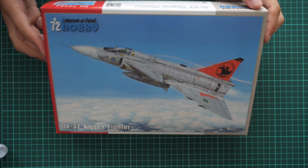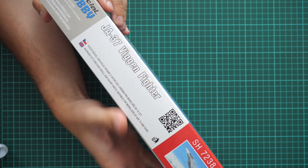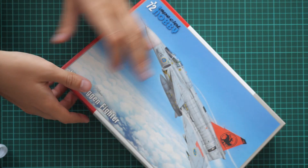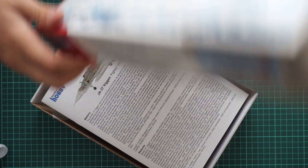For some builders it might even be better because they just don't need the second kit. As you can see, we have this nice box art, and note that this version depicts the fighter version of this famous aircraft. Box size is typical for this manufacturer — here you can compare it with my hand. On the side we have information that it's made in Czech Republic, along with the manufacturer's address.